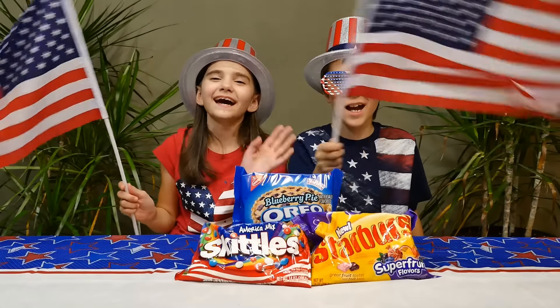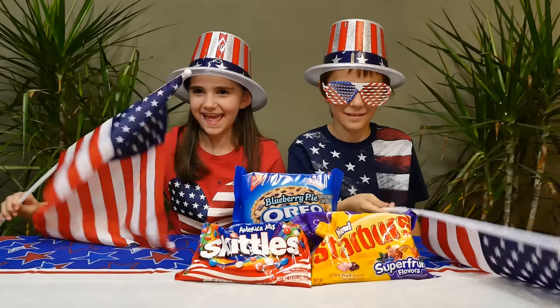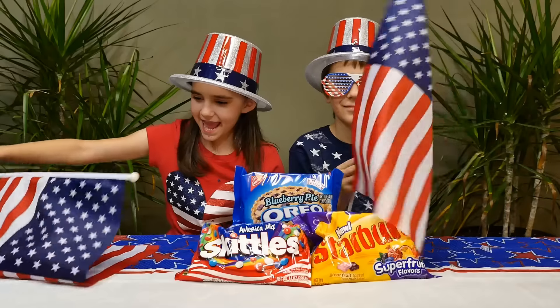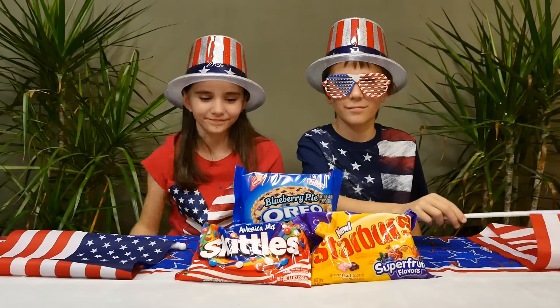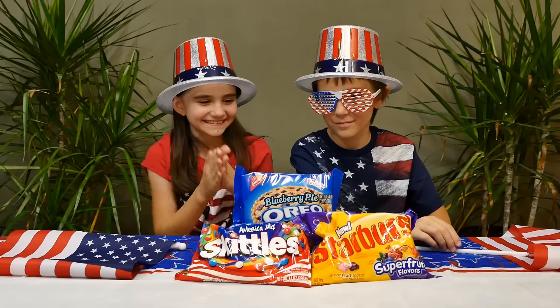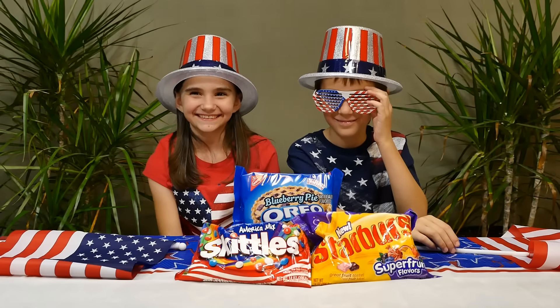Happy Fourth of July! Hi guys! So today is our Fourth of July edition taste test. We're gonna be testing blueberry pie Oreos, America Mix Skittles, and Superfruit Flavor Starbursts. Mmm, yum! All right, let's get started.